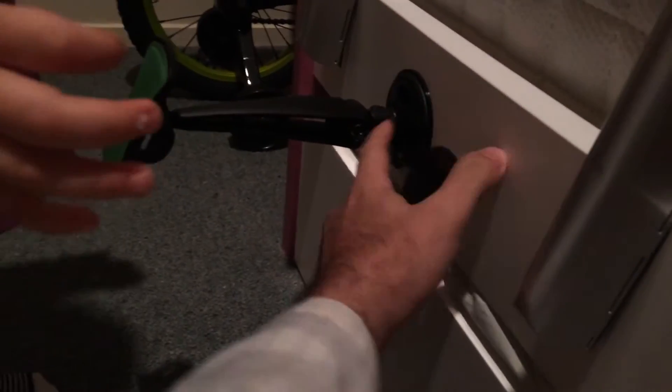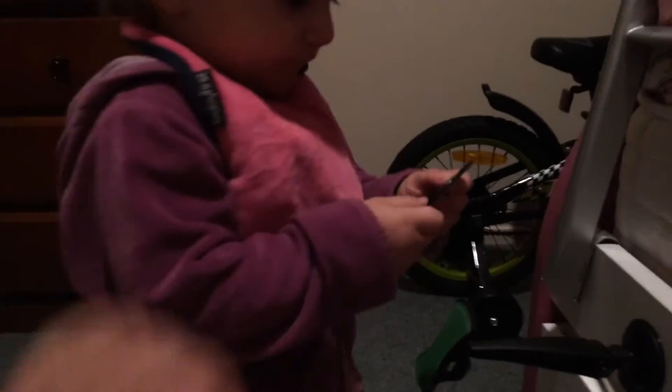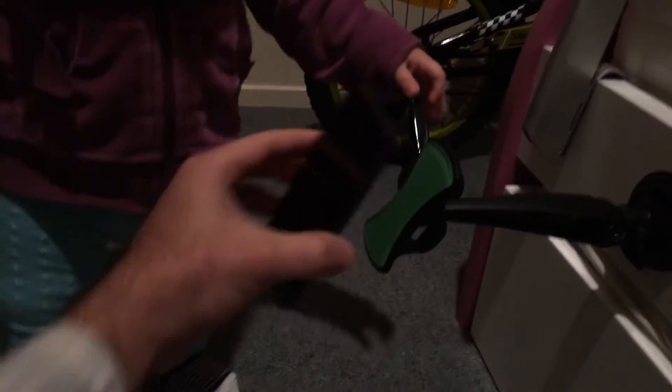You also get this little disc here. If you choose to, you can peel it off and stick it on a surface. So if the surface is not smooth enough, you can stick the disc on the surface and then stick this on top of it.